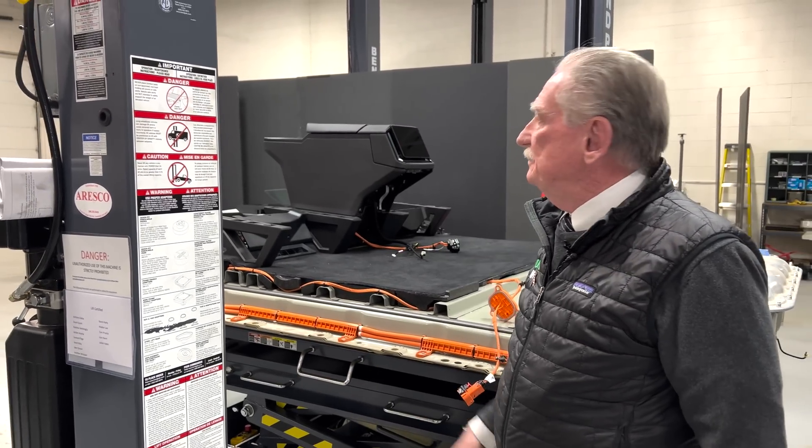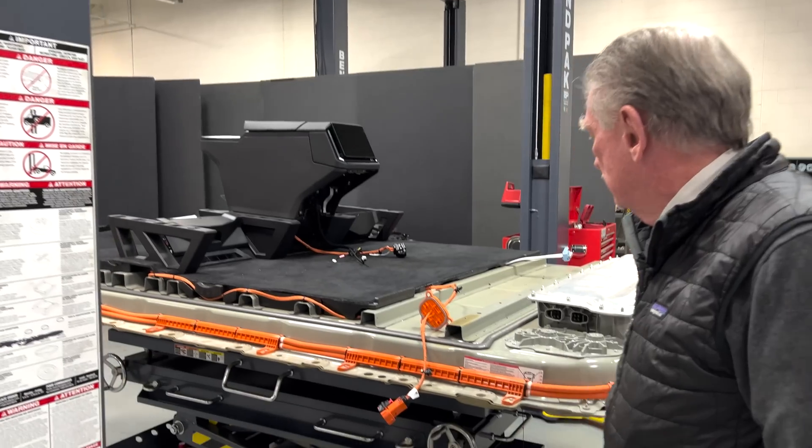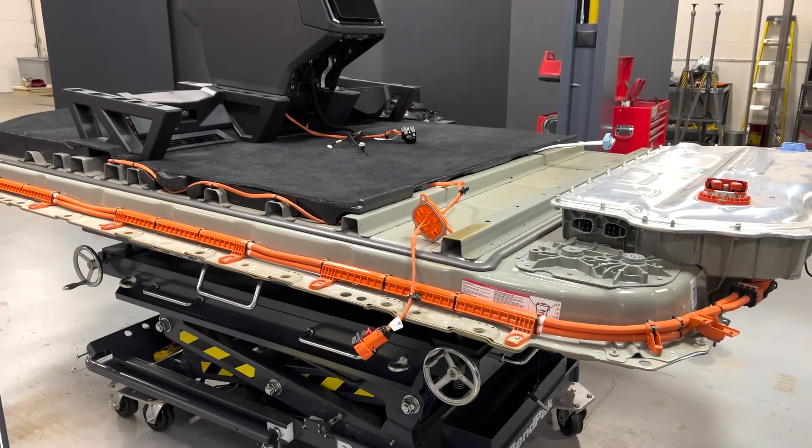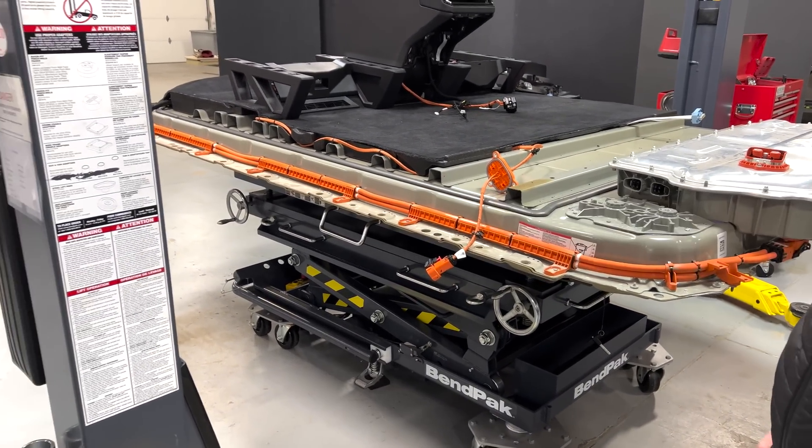So I'm pretty happy. We just lowered this thing — this is the battery pack from the Cybertruck. And now I'm going to get out of the way, and it's all yours, Julian.